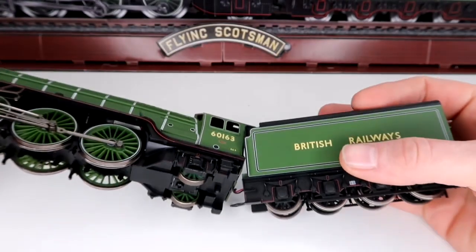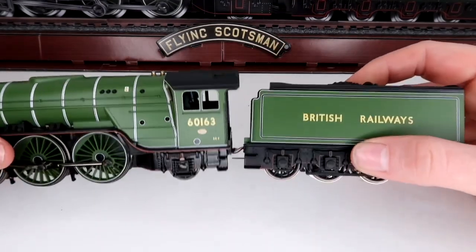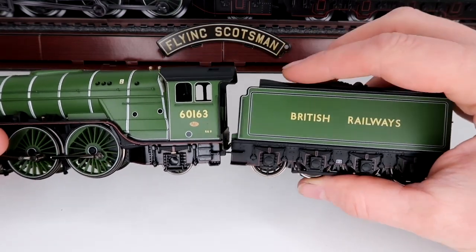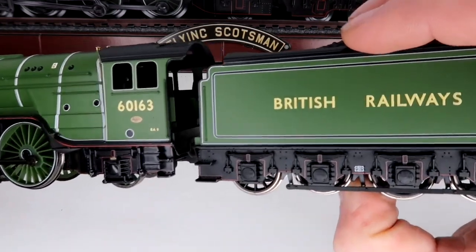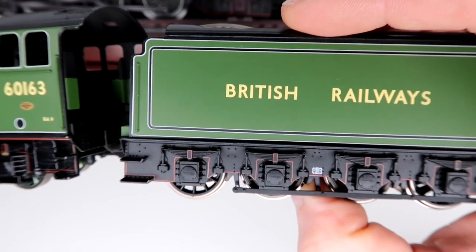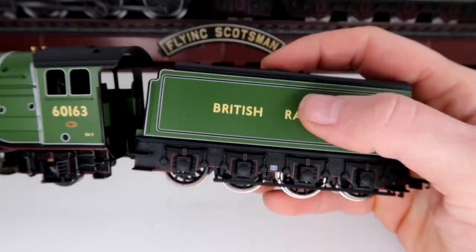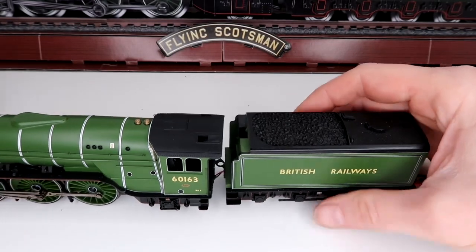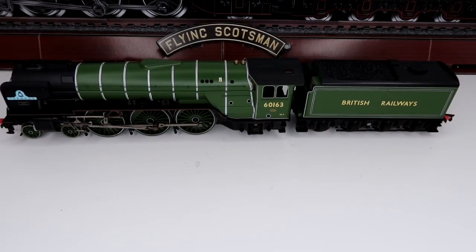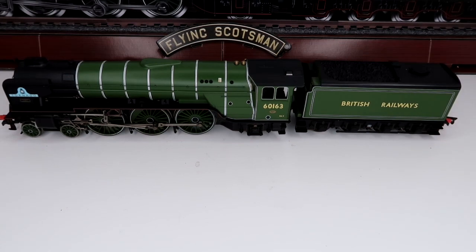If I just pop this on its side we get a nice little shot of the underside detail. The front of the tender did come up unfortunately — that was my doing, a mistake on my part from the modification I made. The tender case is secure and it looks really lovely as it is.